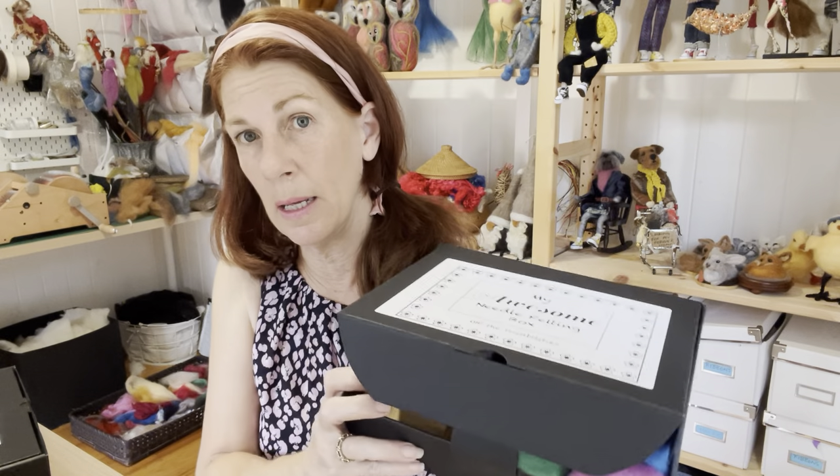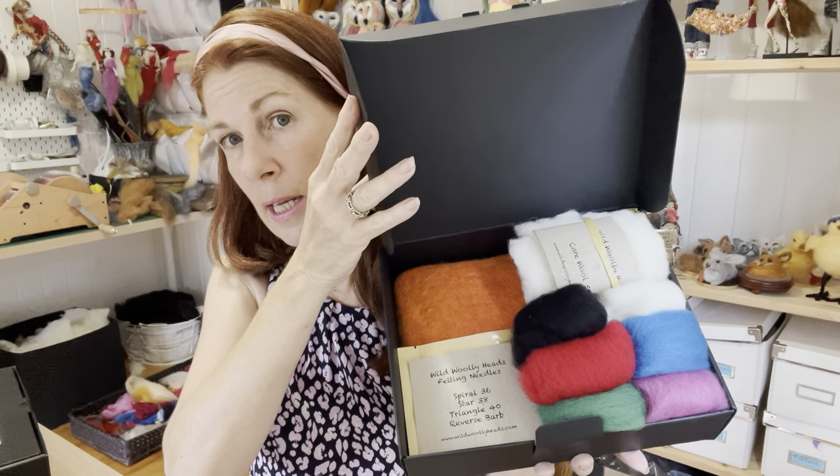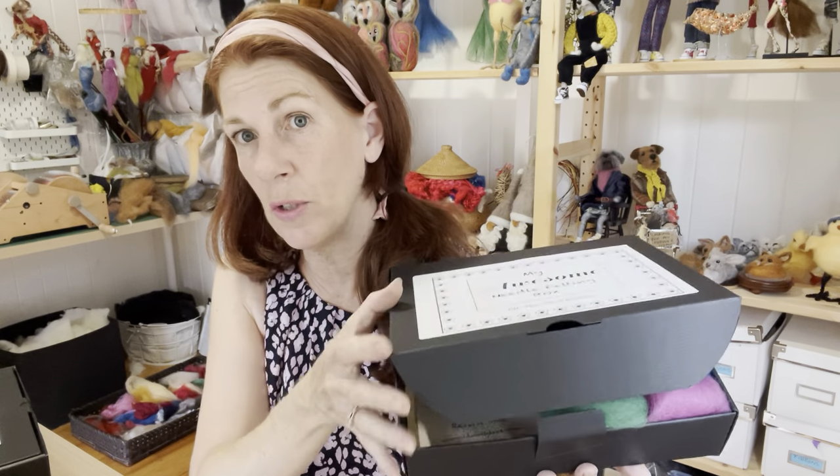So if you want to buy a kit for somebody or for yourself, and you've just started felting, this is my best seller — the awesome kit. Thanks!